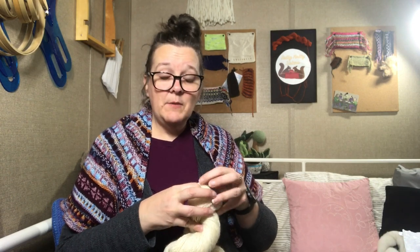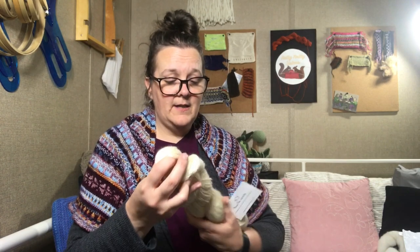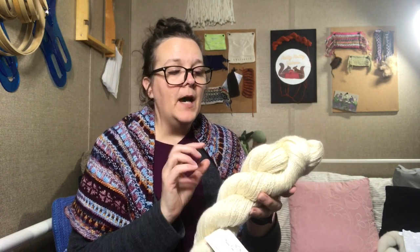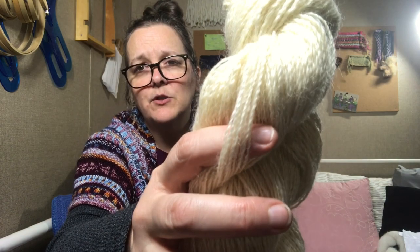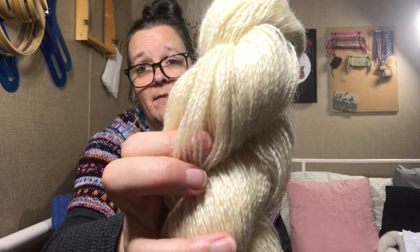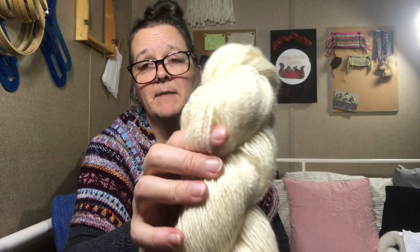It is just absolutely amazing — so fun to spin, so easy to spin. I did spin it on the EOL 6, the electric spinner, because I did want it to be very thin and very consistent. I find that on the e-spinner I'm able to accomplish that nice thin yarn more consistently without having to worry about treadling. I thought it was going to come out with a tighter twist angle, but the twist angle didn't come out quite as tight as I expected — but it's still a lovely result. I love the twist angle. I love everything about it.